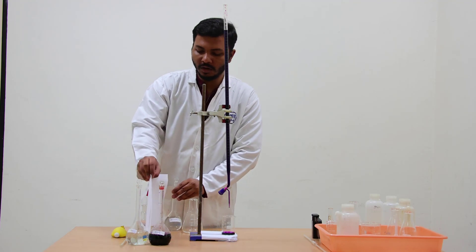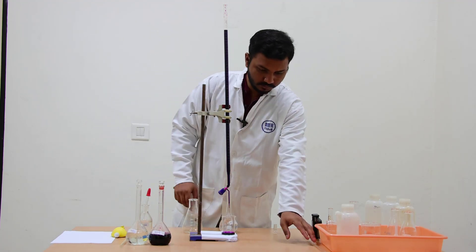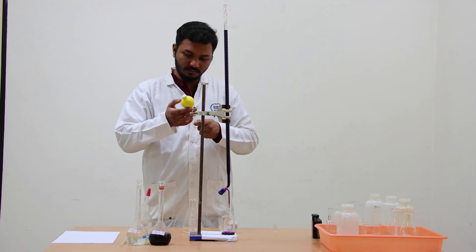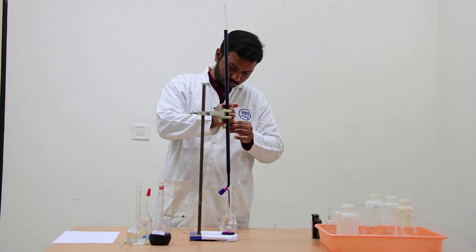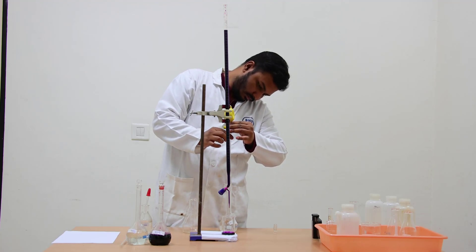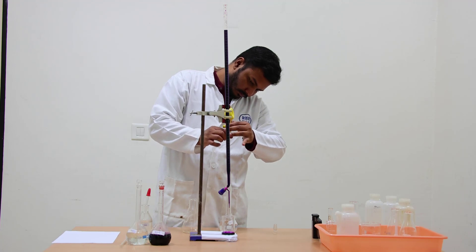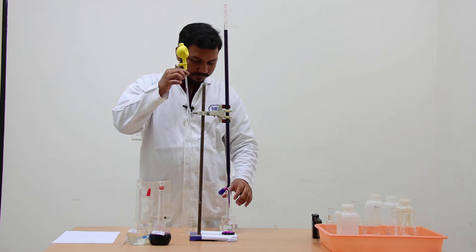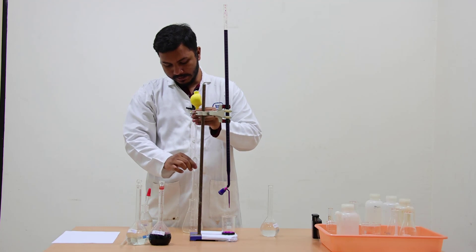Now we have to add 4 normal H2SO4. Here also we take the lower meniscus of this liquid and add it into the Mohr's salt solution.